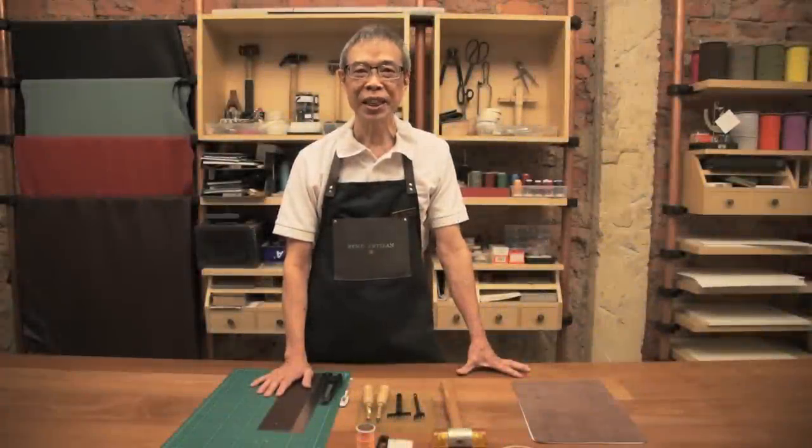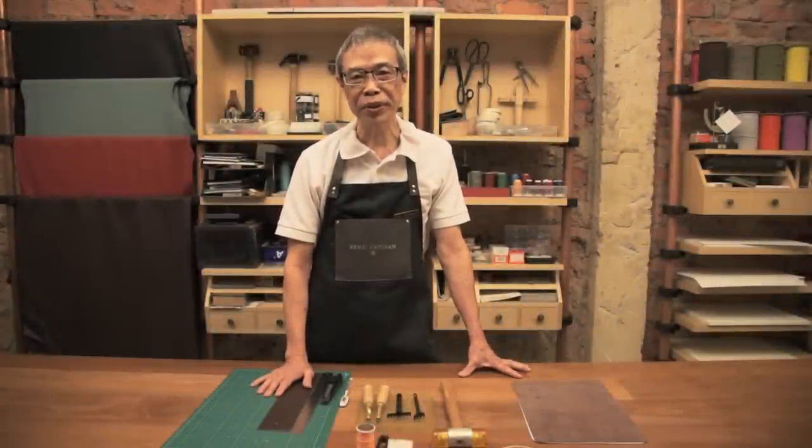Hello, I'm Chong. I'm the master craftsman of Bai Aki San. Today, we are going to introduce you to how to make a leather pen sleeve roll.